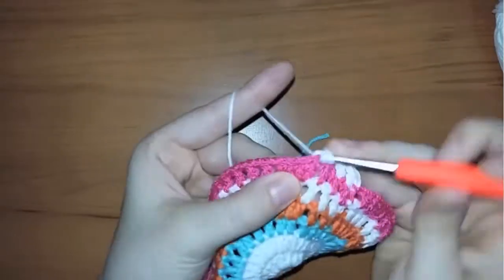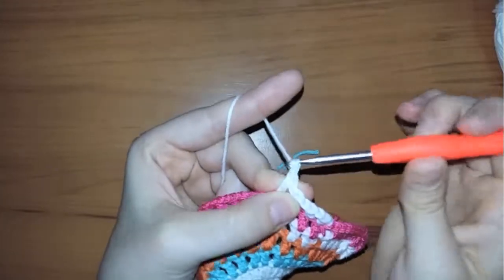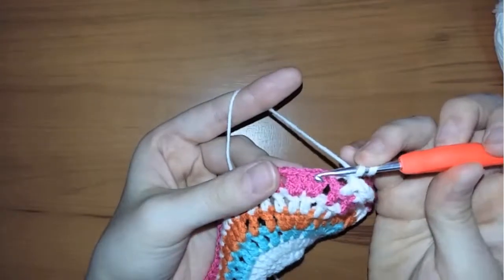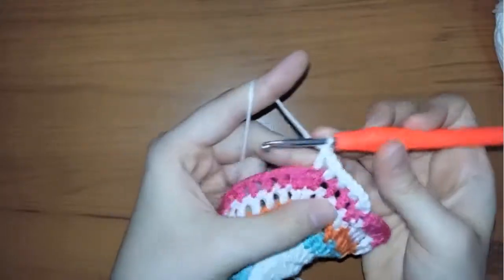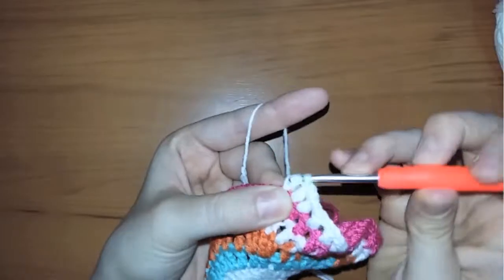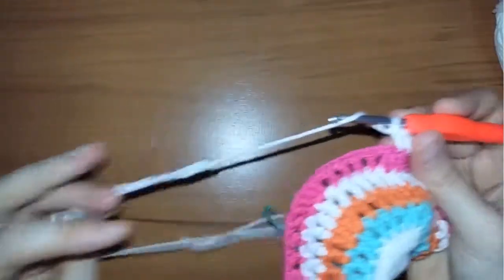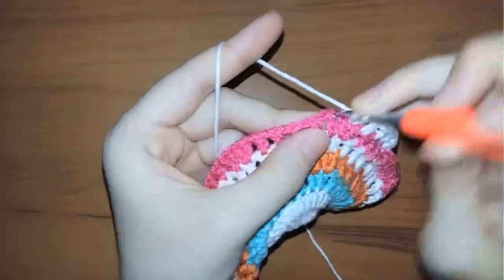When you reach the four double crochets, make a double crochet in the first stitch, then chain one and make two double crochets without any chain in between. Then chain one and continue working the same way until you reach the next four consecutive stitches.